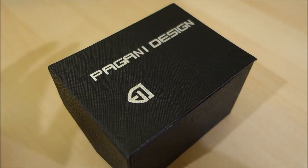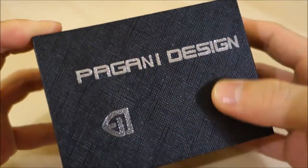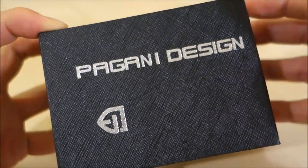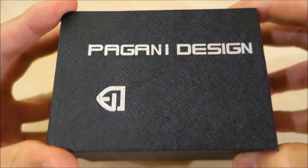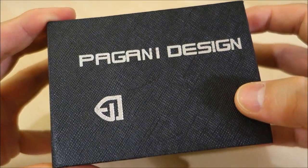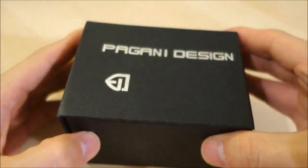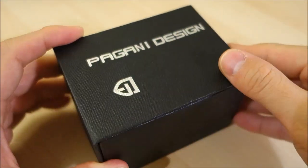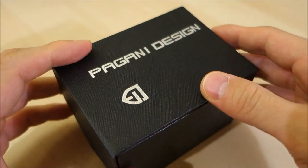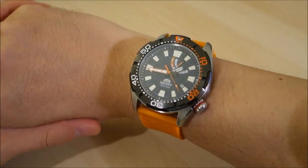Good evening guys, welcome back to the channel. Today's video review features a Pagani Design watch — the second Pagani Design I'm going to feature as a full review. Thank you again to Samuel, a local watch enthusiast and supporter, who has kindly made a number of his watches available for me to feature on the channel. Before we get into this particular watch, I just want to quickly show what's on my wrist.